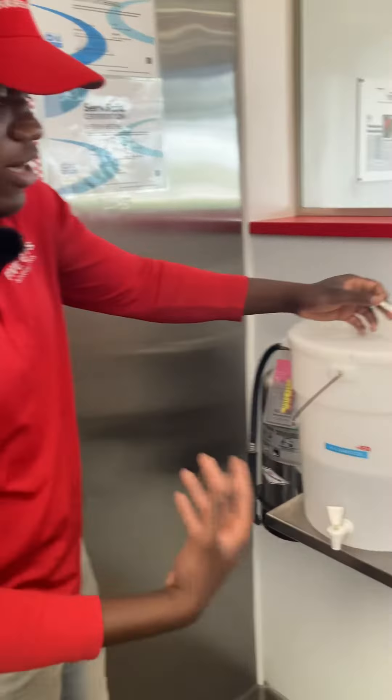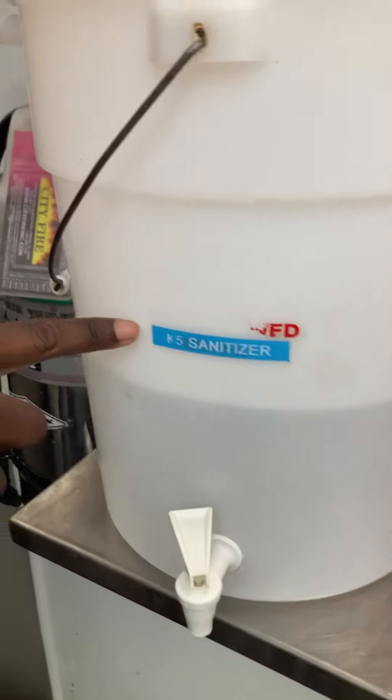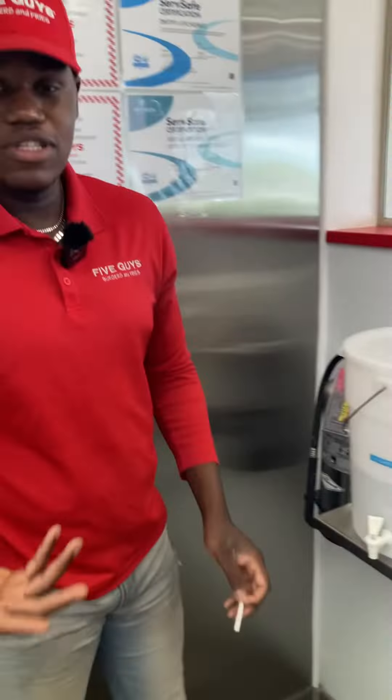First, let's talk about our K5. We have to make sure our containers are labeled. You see how this one says 'K5 sanitizer' and that one says 'K5' on it. If your containers are not labeled, that's three points in the audit.